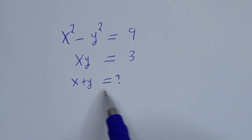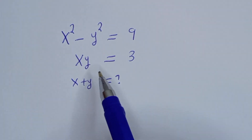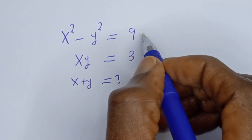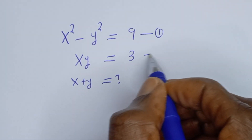Hello, how to solve for x plus y from this given smart Olympiad problem. x squared minus y squared is equal to 9, and xy is equal to 3. Let's call x squared minus y squared equals 9 equation 1, and xy equals 3 equation 2.